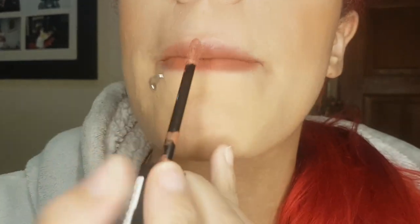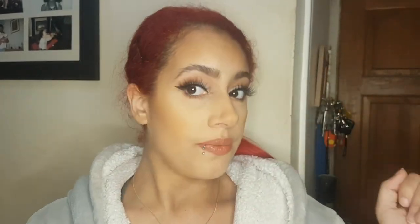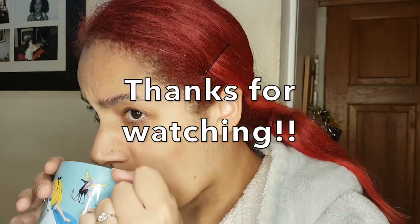Now that my lashes are done, I'm going to apply my lipstick. I'm using the shade Fleek by Lottie London — it's their matte lipstick. Their matte lipsticks are honestly amazing, they last all day and they've got the most beautiful nude shades. This is the finished look with the nude lipstick, but if you're feeling a bit more adventurous you can always slap on a red lip. Hope you liked the video guys — bye!